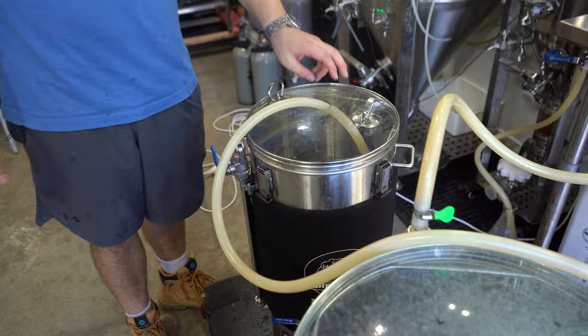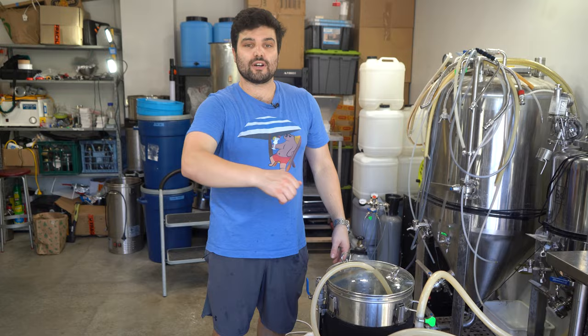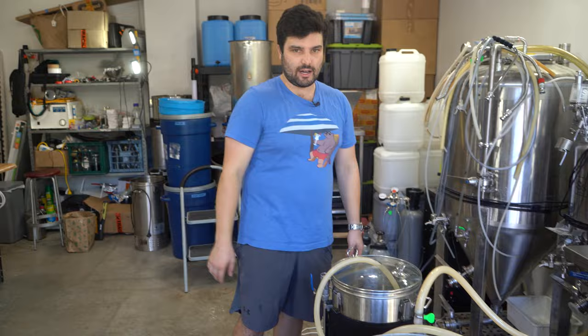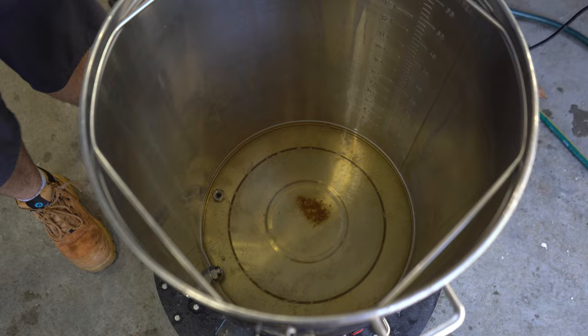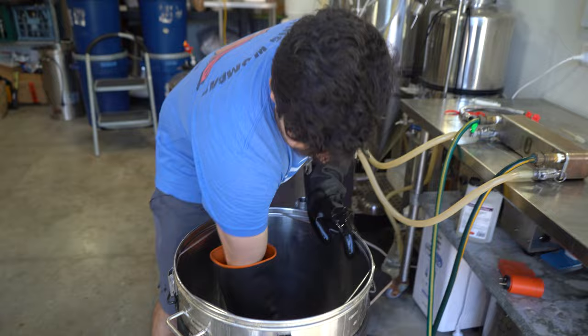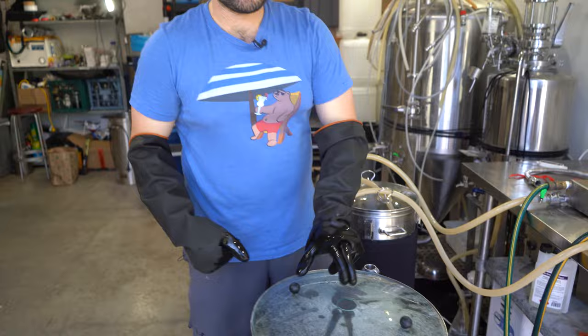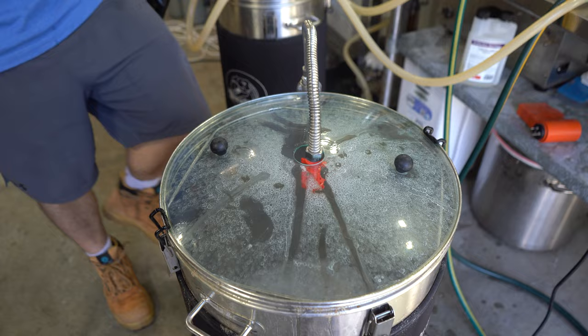Worth pointing out: whenever I do a double brew day I recycle the chemicals — you absolutely can. The baby BrewZilla is finally free to get cleaned, so I'm literally just going to pump all the caustic over from the big one into the little one, freeing up the big one to start running Stellar San — no need to make fresh chemicals for each vessel as long as the solution isn't completely disgusting. Look how clean it is — zero scrubbing, just chemicals, and all the debris has clumped at the bottom so I can tip it out. Reduce, reuse, recycle. Stellar San is another one you can keep using again and again until it's completely gross.